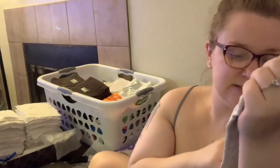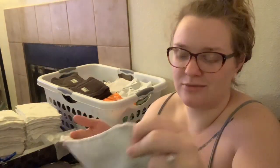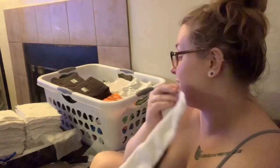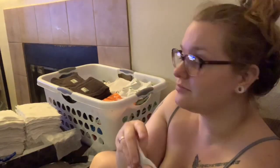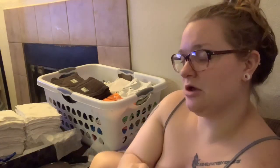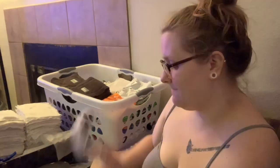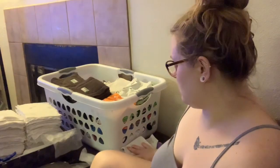They came with a thick insert — similar to microfiber but not quite. Absorbency is great, no complaints there. We only have three of these velcro Kawaii Baby diapers.